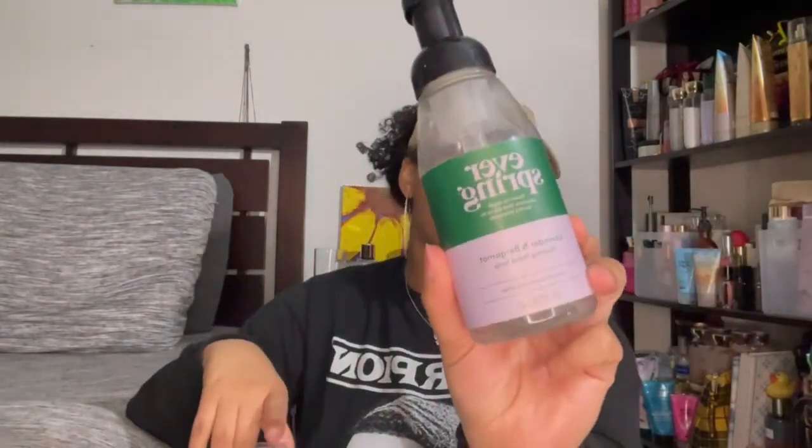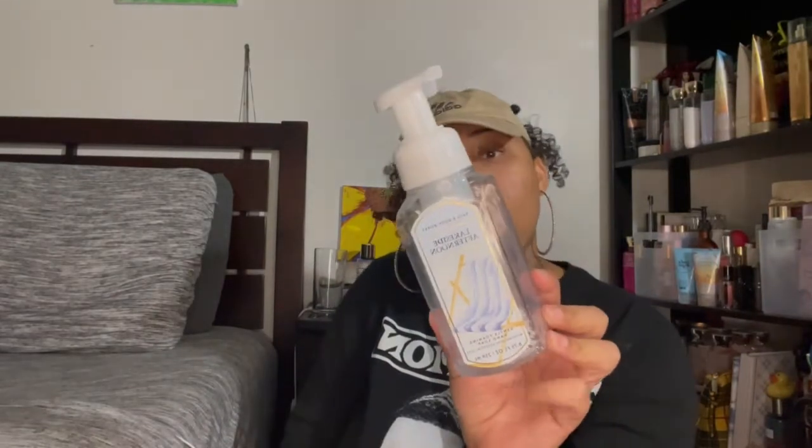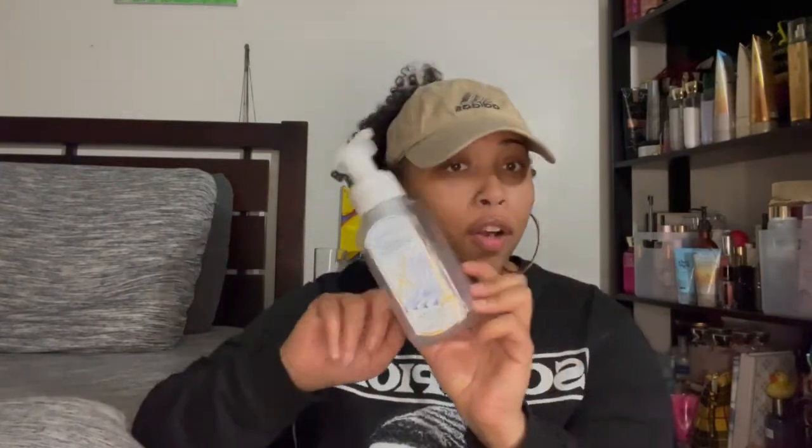Next I have some hand soaps. The first is this Everspring lavender and bergamot foaming hand soap — it smells really good. I like this brand; I also use their multi-purpose cleaner. It makes you feel like your hands are really getting clean and I think it's a natural cleanser. The other one is the Sun Soap lakeside afternoon in lavender, dockside breeze, and fresh rain. I didn't think I'd like it but I really did. I preferred it as a foaming hand soap versus gel, and I'd definitely repurchase it.